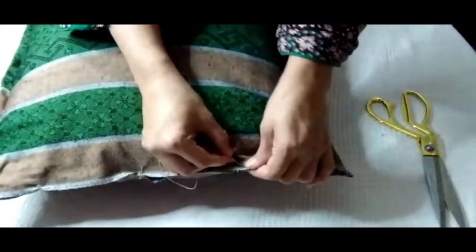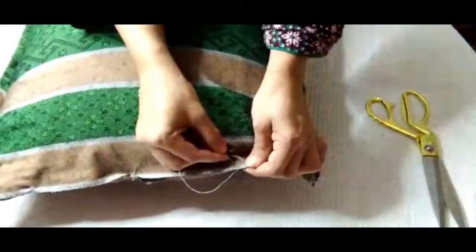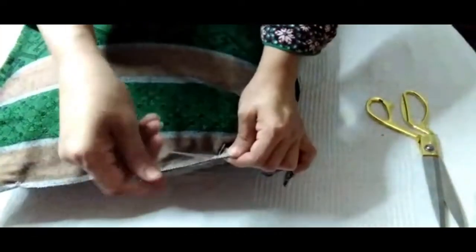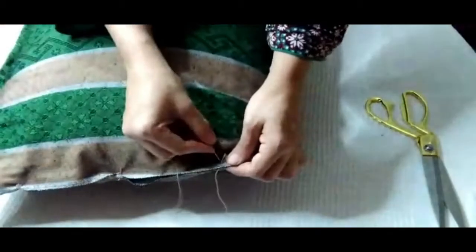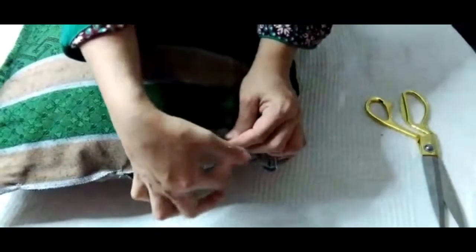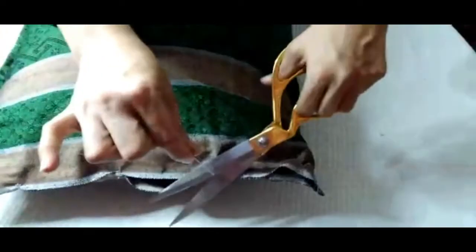Now I will do it from here as well. Divide the cover into three portions and stitch it from each point. As you can see, it's a very easy method.